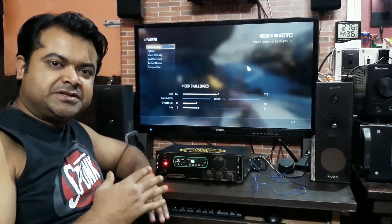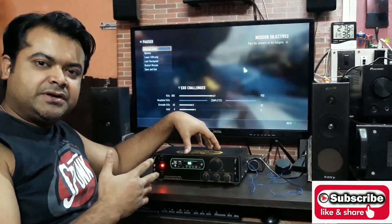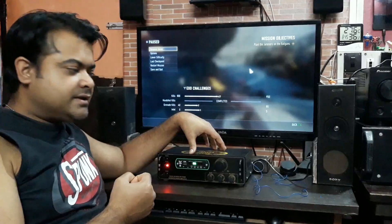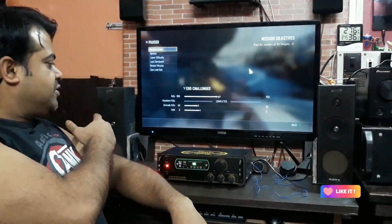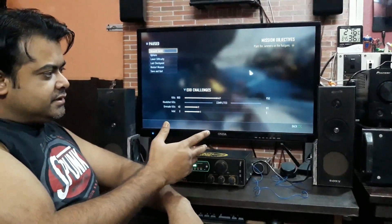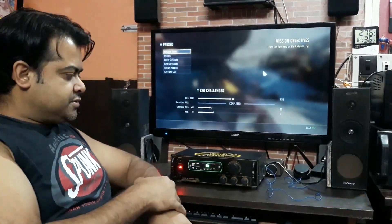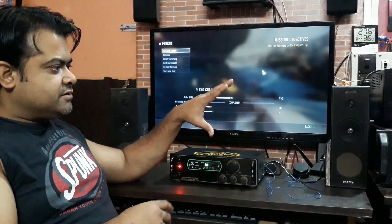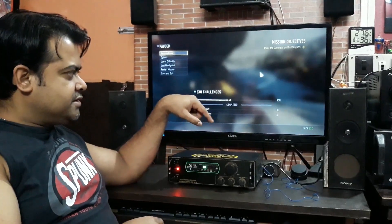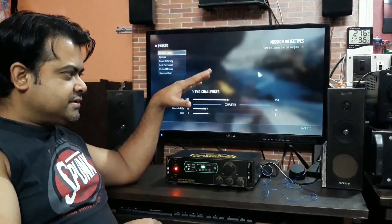Hey, what's up YouTube, welcome back again, it's buddy technoboy. In this video I'm gonna test this amplifier - you have seen this before, it's a 120 plus 120 watt RMS Class D amplifier. These two are the modified mini tower speakers with one four inch woofer and one three inch tweeter. The combination is very good and they sound very crisp and clear, so they are connected to this amplifier right here today. I'm gonna do some gaming test on this thing, so let's see how they perform.